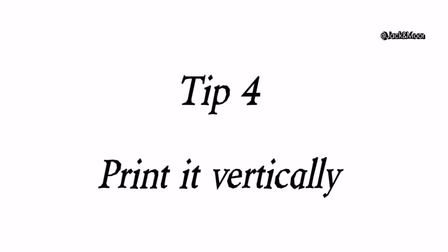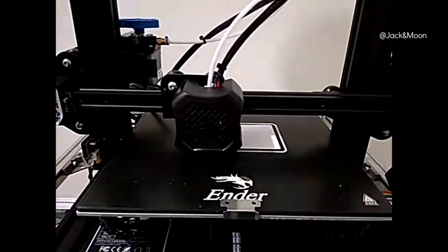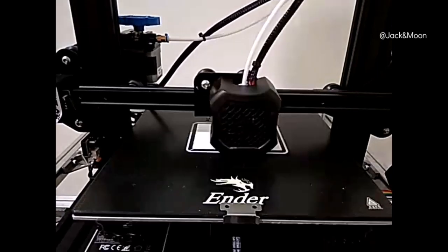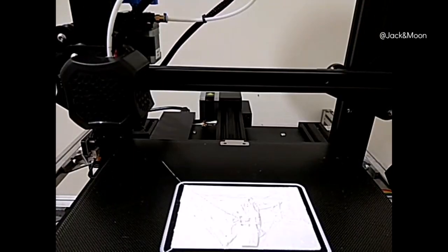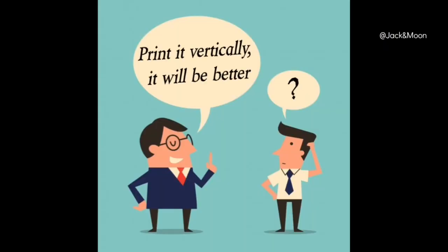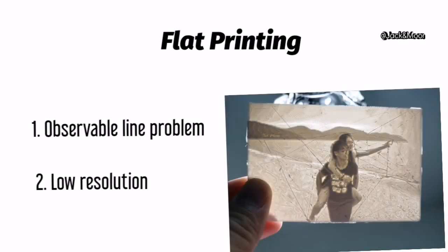I still remember my first time printing a lithophane — I was confused looking at the result. It didn't look like the examples shown online; mine had weird lines across the whole image and the details were less vivid. After consulting some professionals, I realized I was not supposed to print the lithophane flat on the bed. The way the extruder travels across the heat bed creates observable lines, and the resolution is restricted by the layering effect.